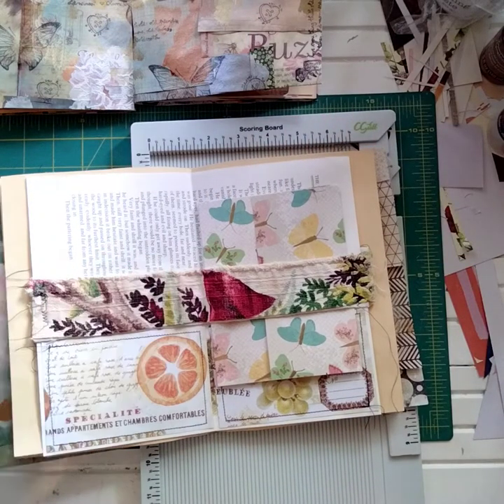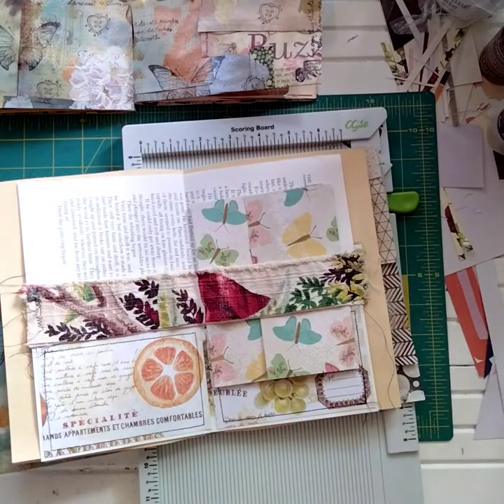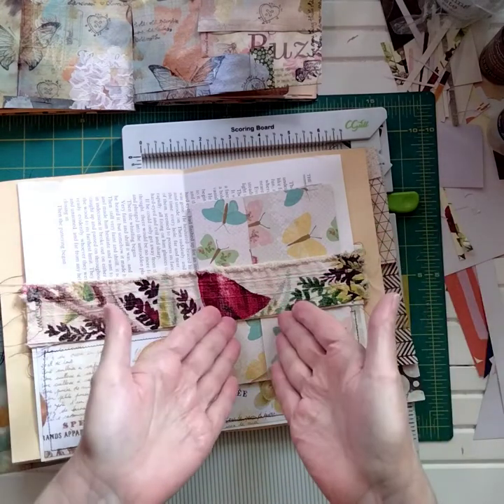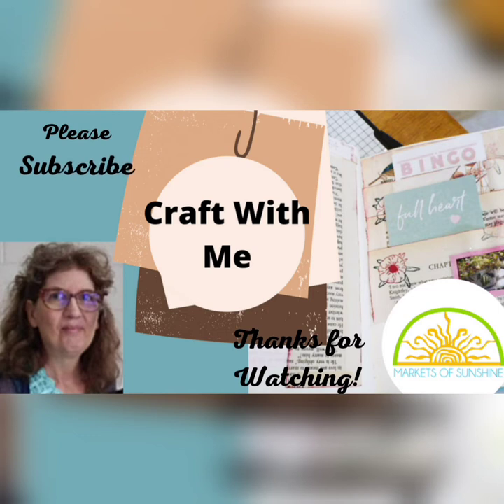That is it for this video and those are all my tips for today — fabric belly bands, quick and easy, double-sided, and a cute little fold-over faux envelope. Thank you so much for joining me here today. If you love this video, please hit that like button and share it so others can find it too. Bye-bye, keep creating in the sunshine and stay safe!